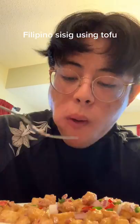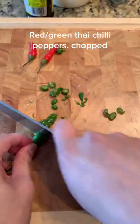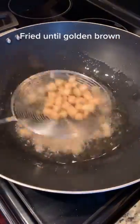Today we're going to make some Filipino sisig using tofu. Traditionally this dish is made from the head of a pig and some chicken liver, but I wanted to try the vegetarian version and I think it tastes just as good as the original.